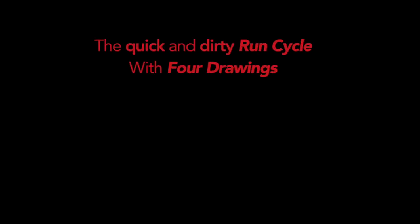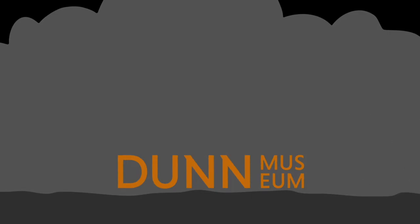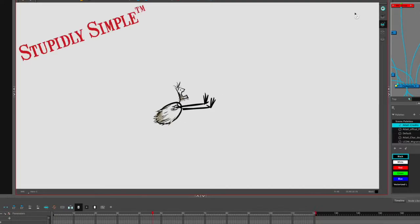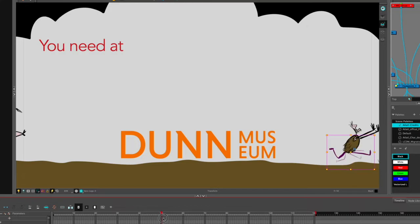In this video I want to talk about quick and dirty cheats to doing walk and run cycles — the quick and dirty run cycle with four drawings. Here's a project for the Dunn Museum in Lake County, Illinois. It doesn't get any simpler of a walk cycle or run cycle than that. We basically have this guy, the hero, and he's just basically one drawing. You can get more complex, but we're trying to keep things as simple and stupid as possible. We've got four stick figure drawings for legs — part of that is character design, keeping things stupidly simple. Even though you've got the extended position, the down position, another extended — those two are two different drawings. If they were the same, you'd get a lot of strobing, which looks horrible. So four drawings minimum.